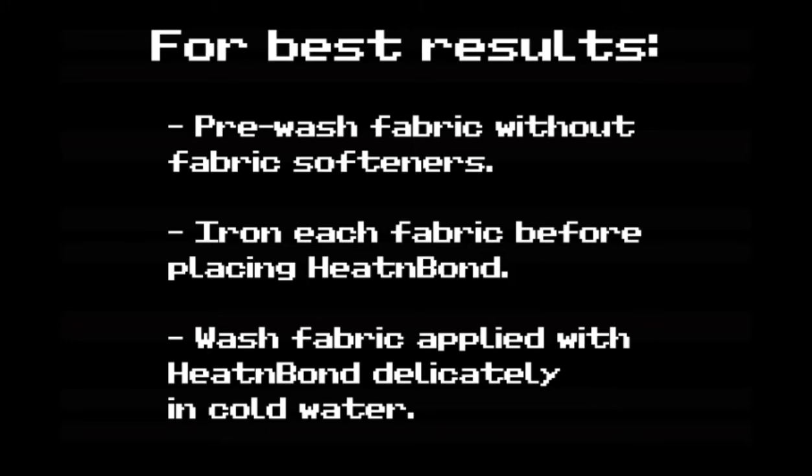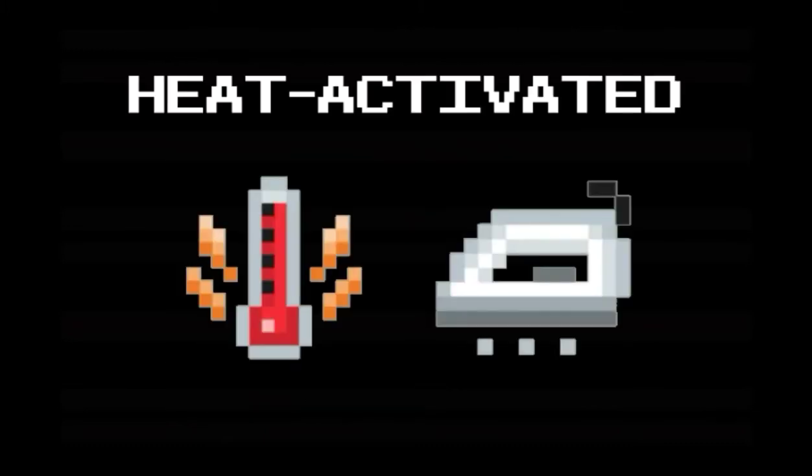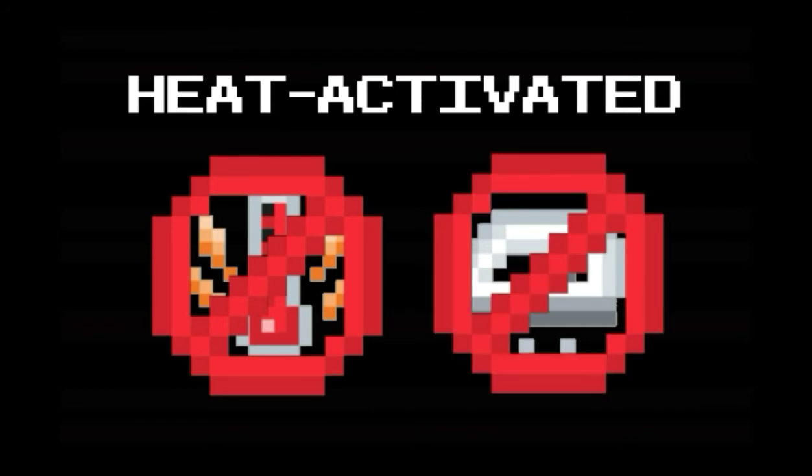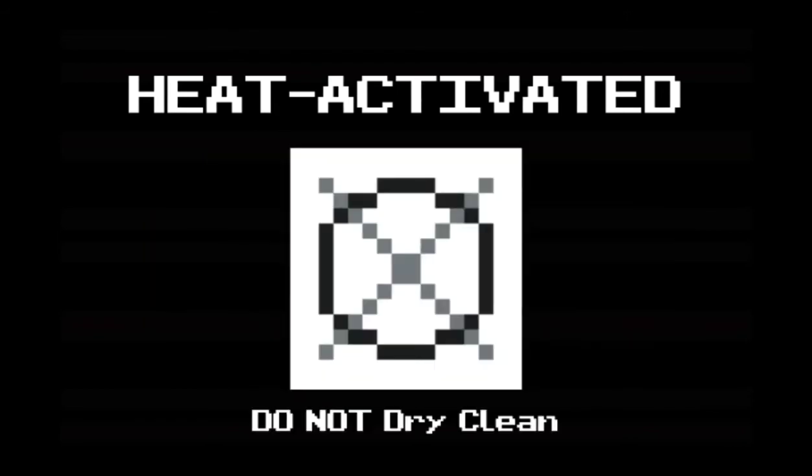Fabrics with Heat and Bond should be washed carefully. Since this is heat activated, you can't wash the fabric at high temperature and you can't iron over the bonded parts repeatedly. Dry cleaning is also not an option.